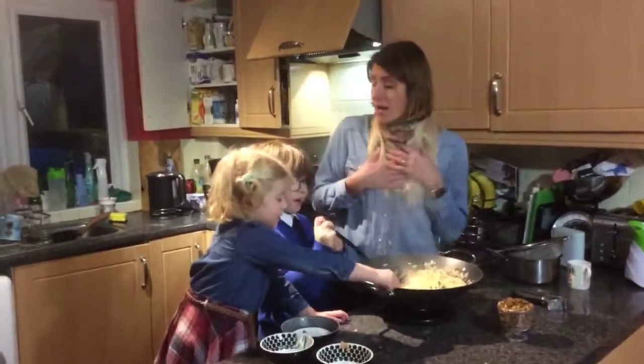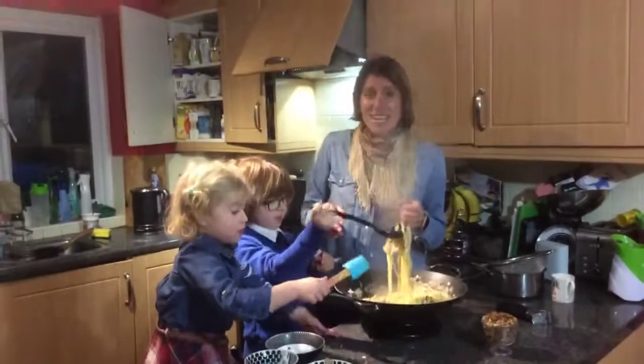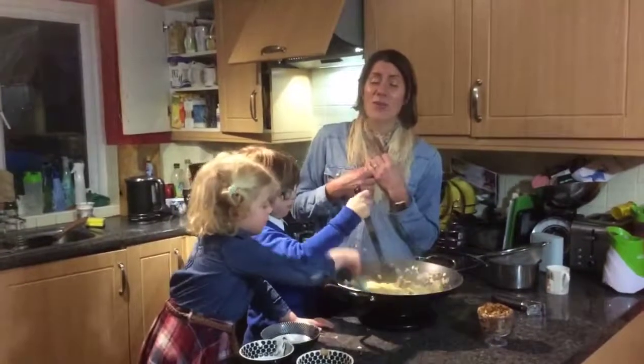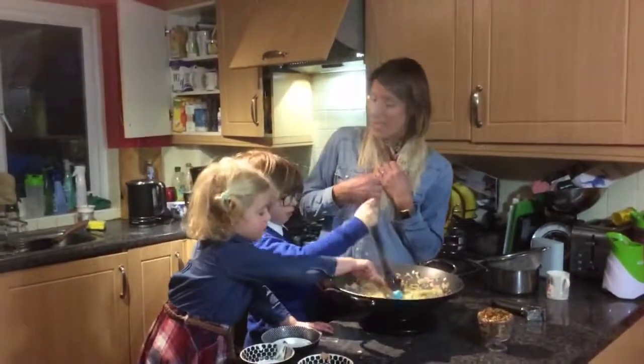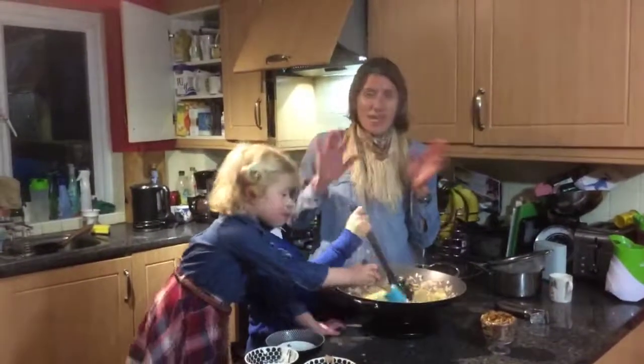Thank you very much. I, for one, am keen to get lean and clean for 2019. I hope you all are going to join me and our family in eating healthy. Thank you all again for your support and we shall see you on Sunday. Have a good week, guys. Bye.